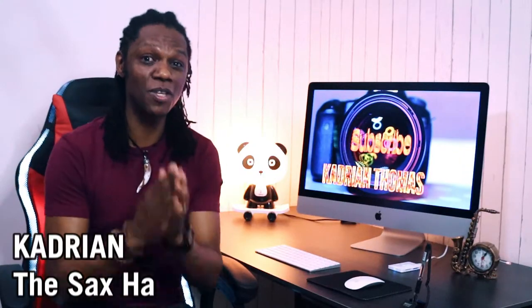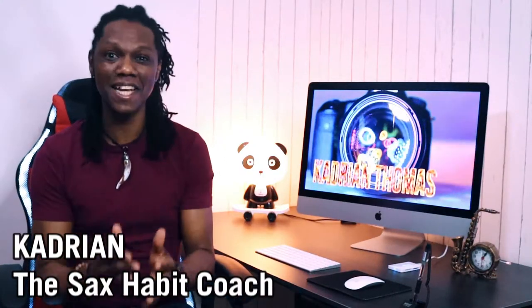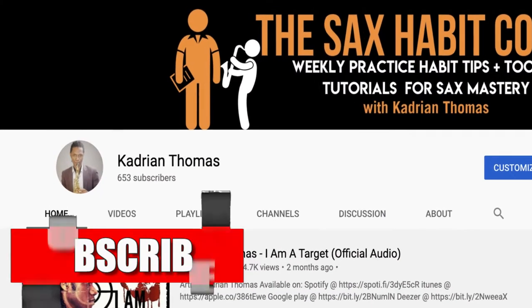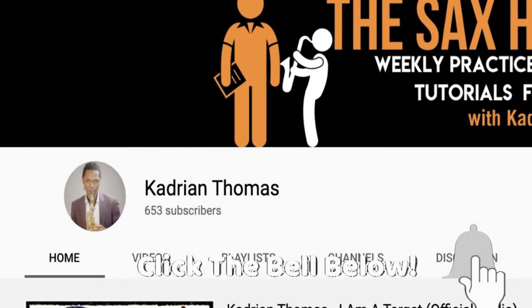Hi you cool cats, Cajun here the Sax Habit Coach bringing you the best practice tips, tools and ideas to help you as a beginner saxophone player develop the practice habits and routines to master your saxophone faster. My purpose is to serve, motivate and inspire you, so if it's your first time here consider subscribing and remember to turn on that notification bell to be notified whenever I upload a new video.